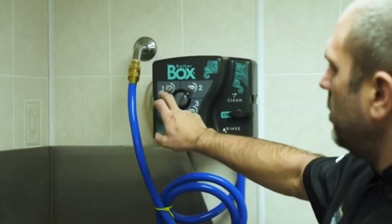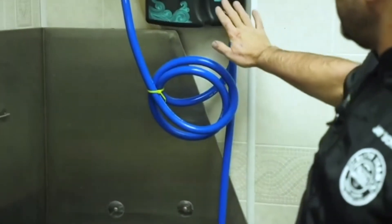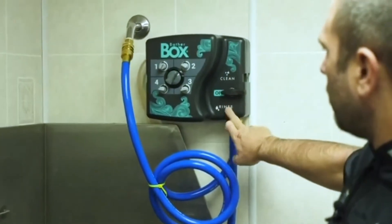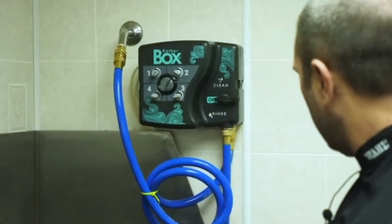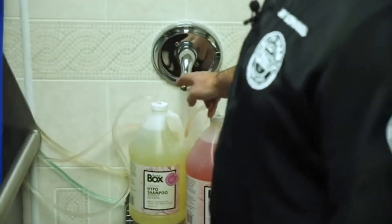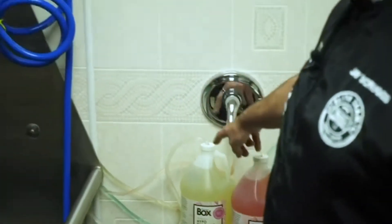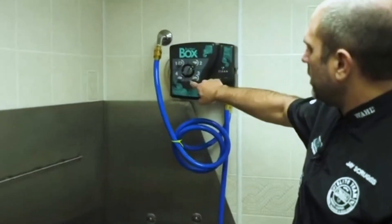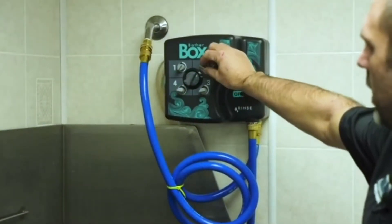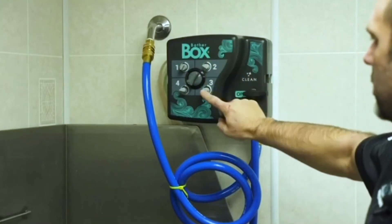It allows you to put four shampoos or conditioners in this system. You have a clean cycle and a rinse cycle. I can hook my shampoos up — you can see here we have the Bather Box shampoos: the Hypo, the GoTo, the Recovery, and the Oatmeal. They're all labeled and hooked to a specific nozzle. You can also adjust how much shampoo — if you want it thicker or thinner — by turning these dials.